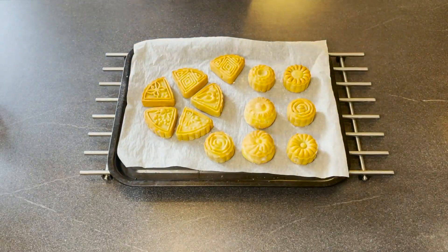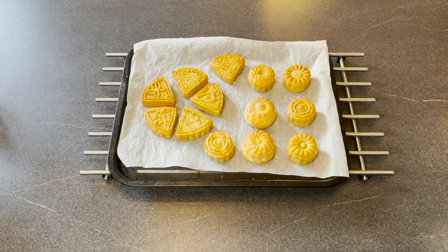It has been 10 minutes. I just got my mooncakes out. We are going to leave them to cool for about 25 to 30 minutes before we put them back in. The reason is because we are trying to prevent the filling from exploding. We'll be back in a sec.